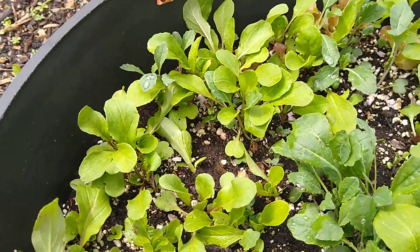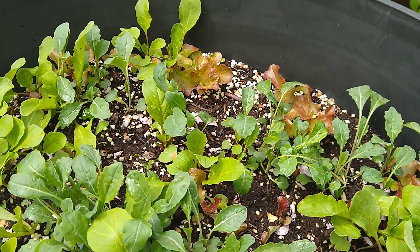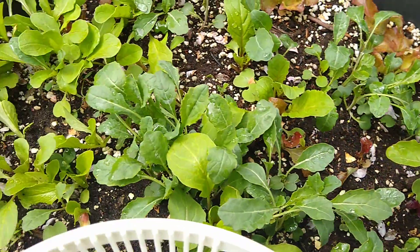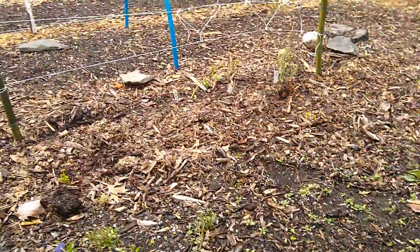I'm not sure if there might be some mustard greens in here, can't tell. Hope everybody's doing good, eating healthy, keep those vitamins and antioxidants up. I'll talk to you soon, have a good day.